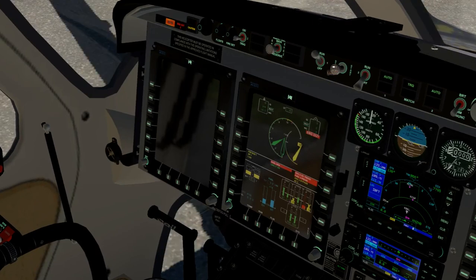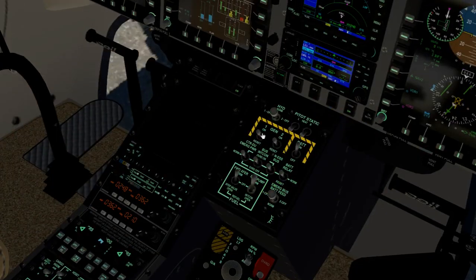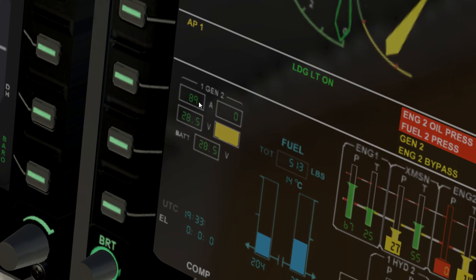Now the starter automatically disengages. Now that the starter is disengaged, fire generator one up. Take a look at how much power you're drawing — I'm drawing ninety amps.